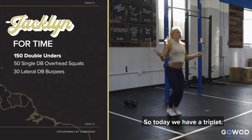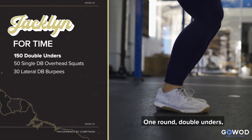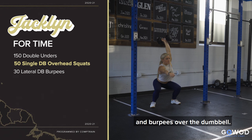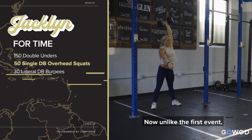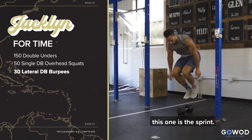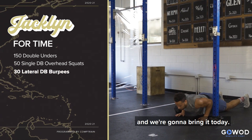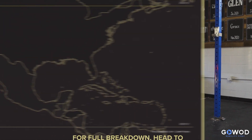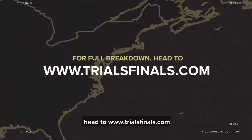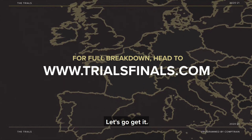So today we have a triplet: one round of double unders, single dumbbell overhead squats, and burpees over the dumbbell. Now, unlike the first event, which was long and grindy, this one is the sprint — it's the shorter workout, and we're going to bring it today. For full movement standards and event breakdowns, head to trialsfinals.com. Let's go get it.